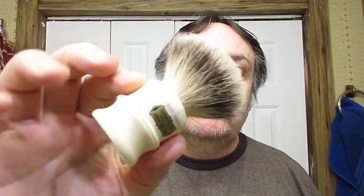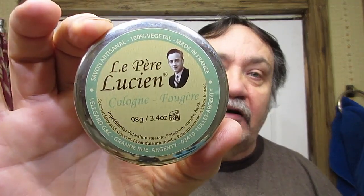Hello there. Our brush tonight is my Simpsons Duke II in Best. I'm going to sit it over here and let it soak a bit. The soap tonight is a pair of the Schoen's Fougere Slammin' Soap and Slammin' Scent. So let's go ahead and load up the brush.